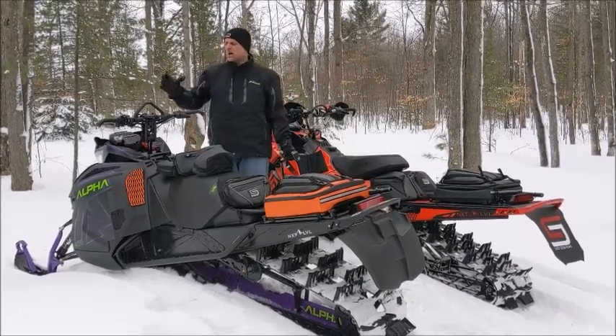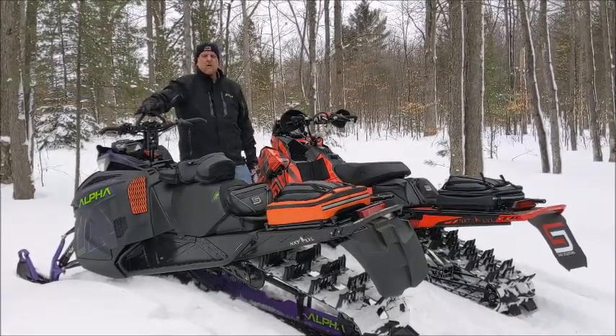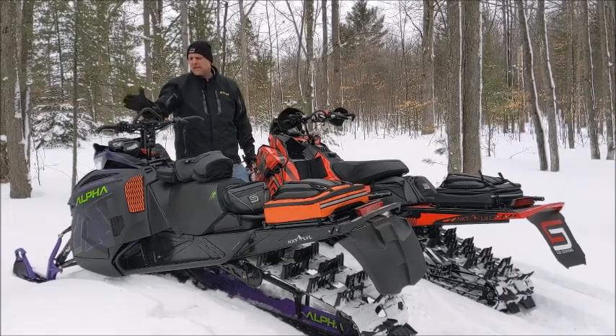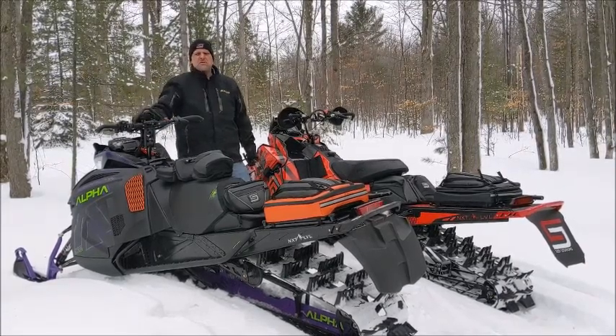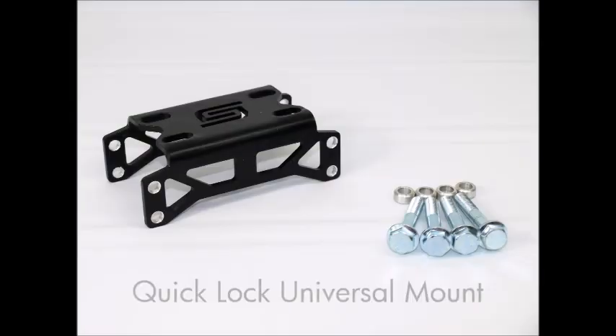I want to talk about the two different mount options that we have. This right here is on an Alpha — all the Proclimb chassis sleds, Ascender chassis sleds — this is the universal kit that will fit on this machine. This obviously is the Polaris ProTaper mount.